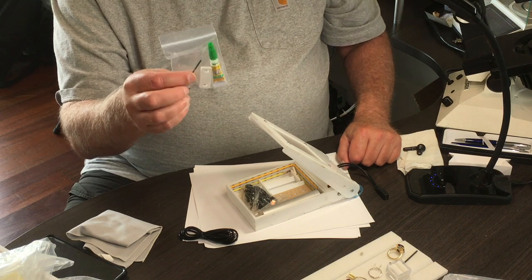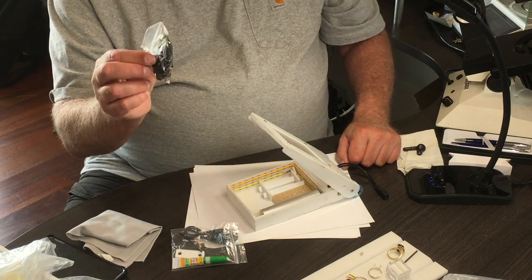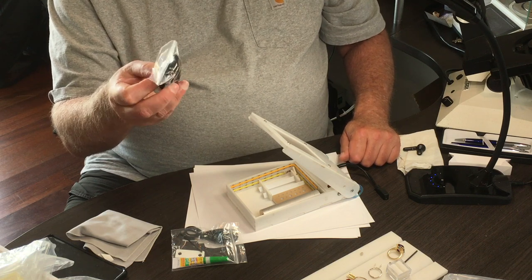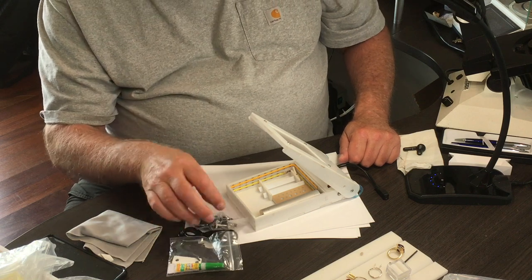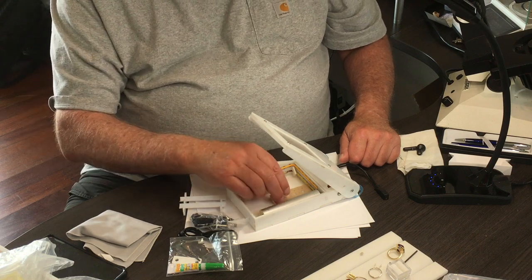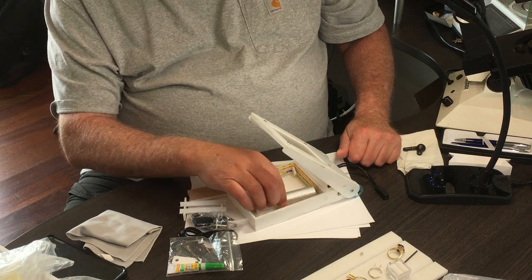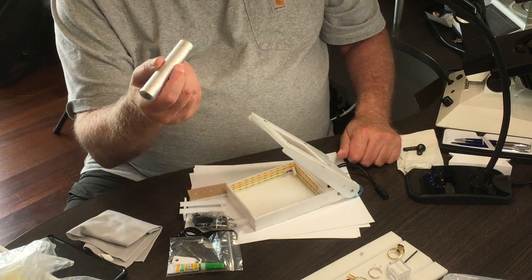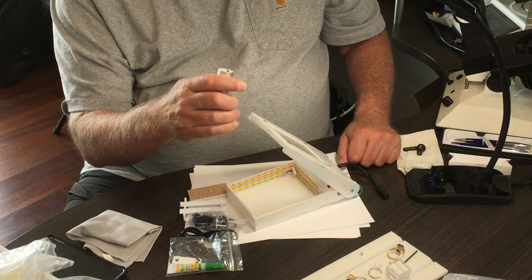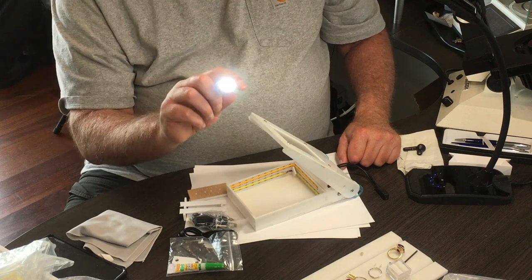So wherever you are, you can fix anything that happens. It has a lanyard for hanging the box around your neck when you're at a show or just walking around with it. It has some gemstone examination trays, and a Li-On battery power bank that also serves as an examination flashlight.